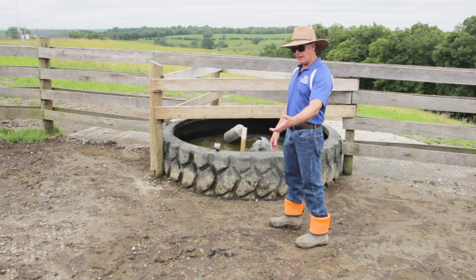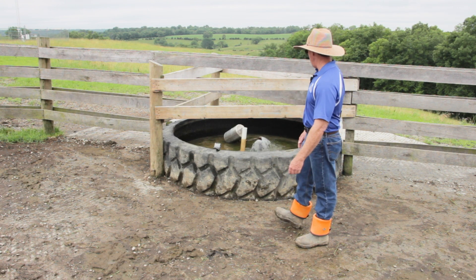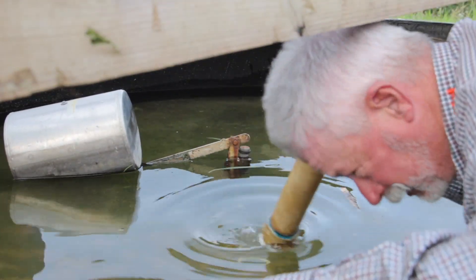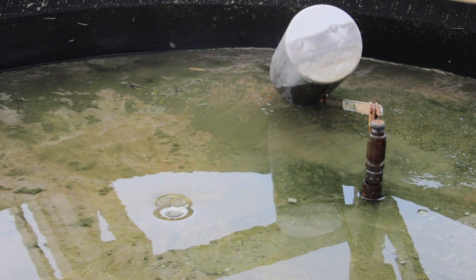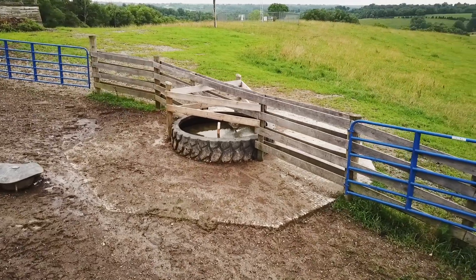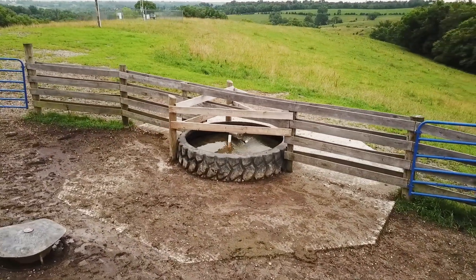If the soil has a high clay content — which we have here — then soil and water is basically going to create mud. This water has a drain on it, which we just used to drain it so we could work on it. You don't want to discharge the drain right here because soil and water will make mud. What we do is run this drain down to the bottom of the hill, discharge it into the trees, so we don't have a mud problem, a gully erosion problem, or soil loss.